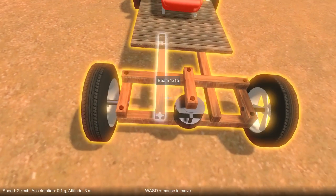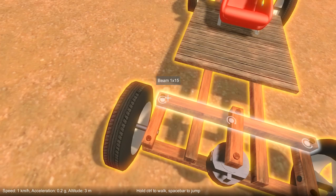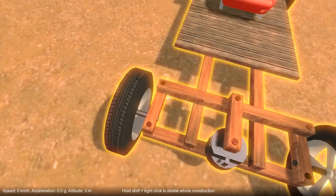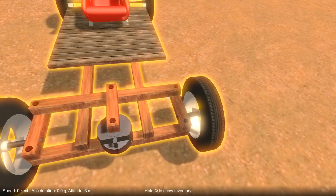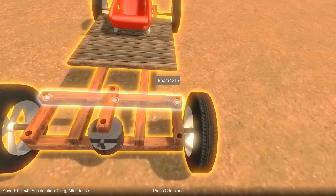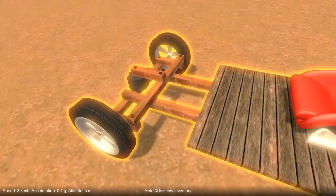There are lots of ways you can extend and improve the steering. You can position these upright pins one unit inside the other one, which gives you what's called Ackerman steering — it basically means that the inside wheel will steer a bit more than the outside wheel. But for a very simple example, this works pretty well.